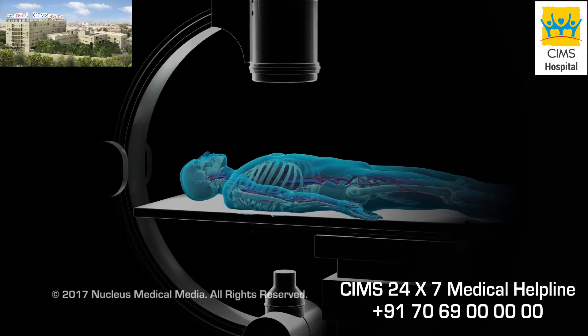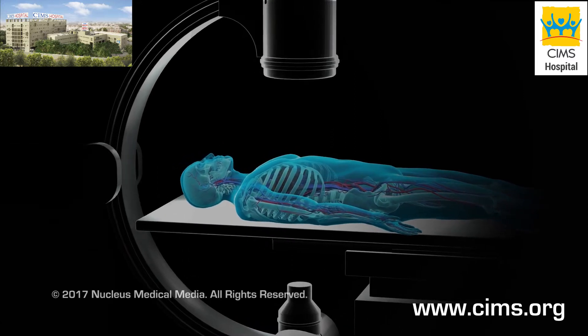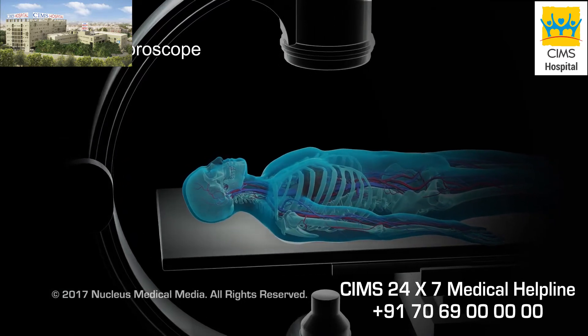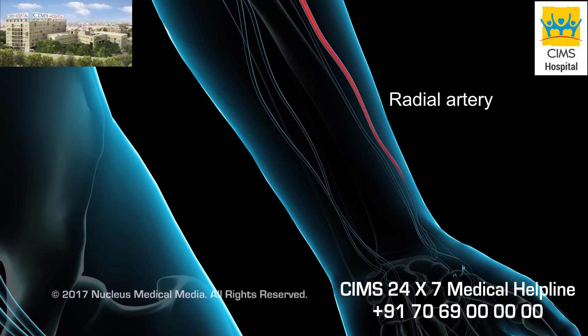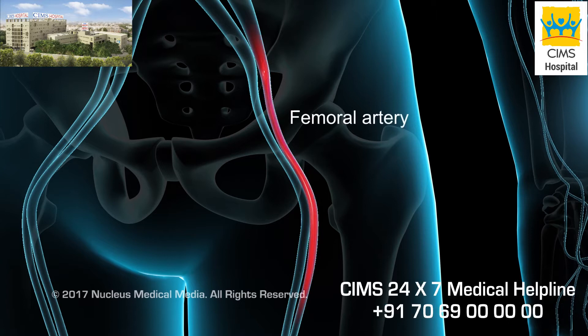Coronary angiography is often done with a medical procedure called cardiac catheterization. Before the procedure, you will be placed on a table with an x-ray device, called a fluoroscope. Usually, cardiac catheterization takes place through the radial artery in your wrist. This route normally has less bleeding and complications. Sometimes the femoral artery in your groin may be used instead.